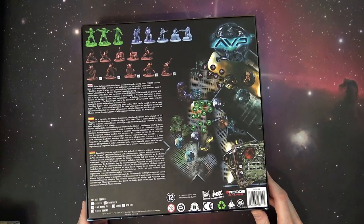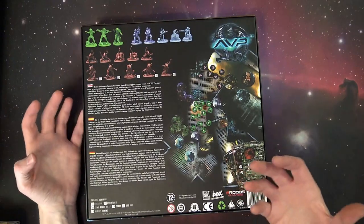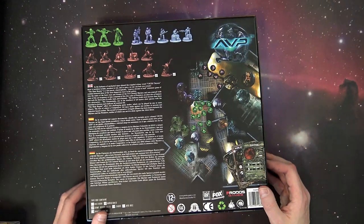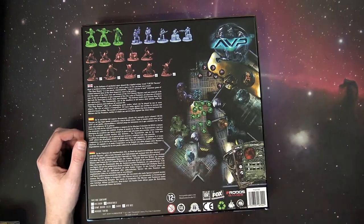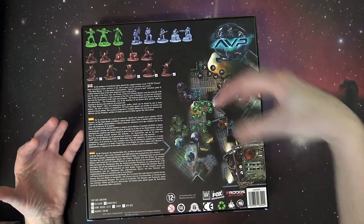You can always buy foam upgrades from different companies, but at the end of the day I just want to have everything in one box. I'm a 40K fat kid — I just want to buy one thing and have it all. And if I want to buy upgrade sets, that's cool too. What I like about this is it comes with everything you need right inside here, including a case to carry it around.